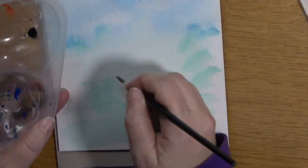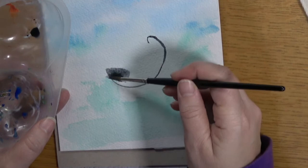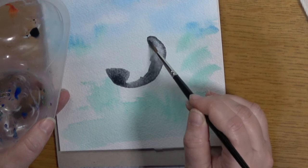Starting off with a circle that nearly goes the whole way around and just hook it over — that's going to be your cat's foot. Get the same paintbrush and take some of the color from the outline that you've just done and just move the water and the tint around to make the body of the cat.